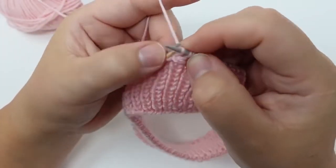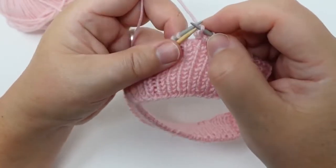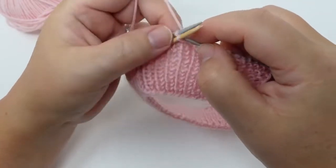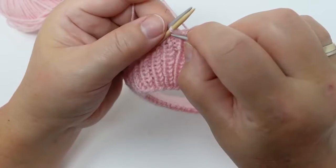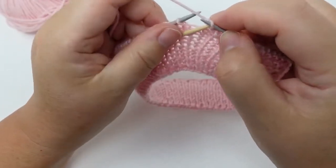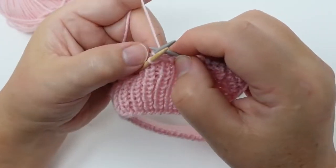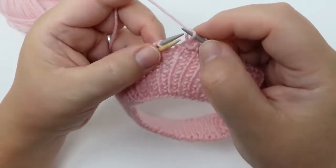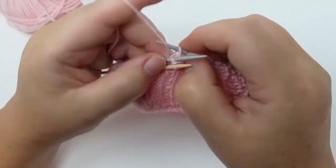We keep doing one knit stitch that we transfer onto our helping needle, then we do the next one on the regular needle — the gray one in my left hand — and then we do the yellow one and transfer it back onto the yellow needle. And that's what we keep repeating.